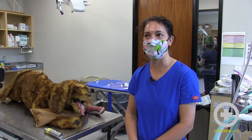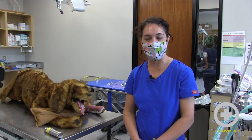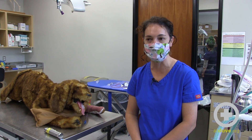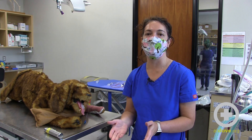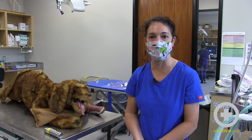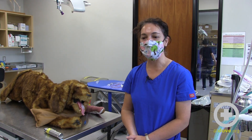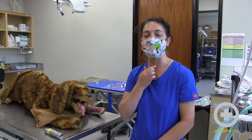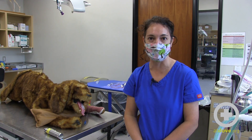Endotracheal wash is a method by which you take a sterile endotracheal tube and place it in the airway, then instill a certain number of milliliter aliquots into the airways and then use suction to recover that fluid so that it can be submitted for cytology and culture. This is different than a transtracheal wash, which is a method where you take a through-the-needle catheter going in between the tracheal rings, totally bypassing the oropharyngeal cavity.